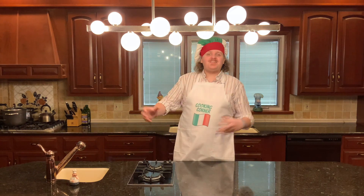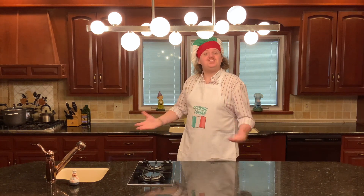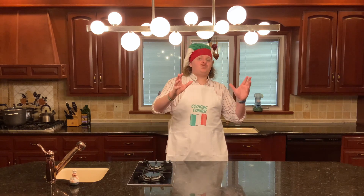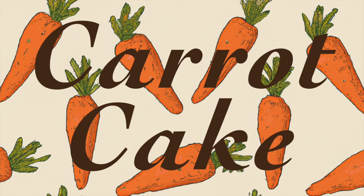Hello everyone and welcome to an Easter episode of Cooking Corner with me, Giuseppe Crimmie Rowley. Today for you we're gonna be making a cream cheese frosting covered carrot cake.